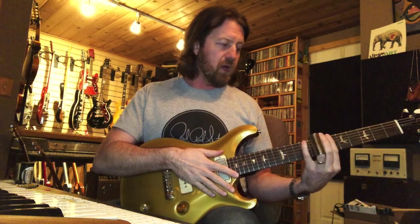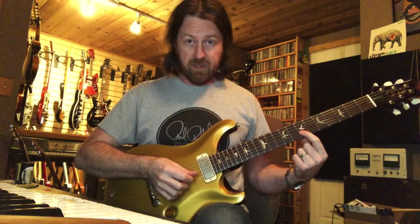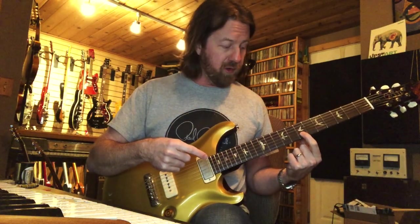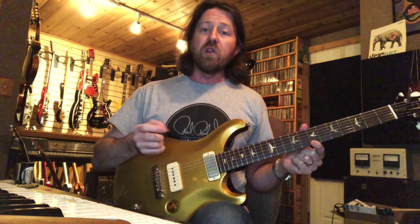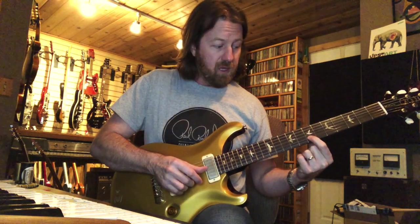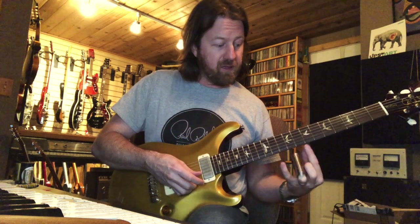Now let's get into where the slide is placed on the strings and fingerboard. The most common mistake beginners make is thinking of slide placement like fretting a note. When you fret, say, the seventh fret, you actually press down between the sixth and seventh fret on the fingerboard. But with slide, you want to be directly over the fret wire itself — otherwise you will be flat. Here's what an F-sharp on the seventh fret of the B-string sounds like fretted, and if I put the slide in that same spot, you can hear it's flat. You have to move the slide directly over the fret to get that note in tune.